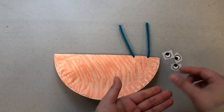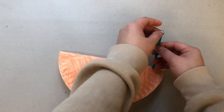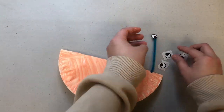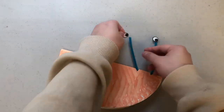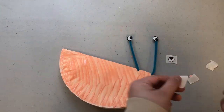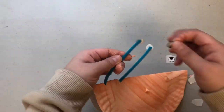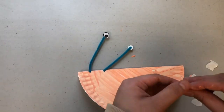Now choose your four favorite sticker eyes and we're going to be sticking them on the very top of the pipe cleaner. Now taking the second set of sticker eyes we're going to be flipping the snail around and sticking them on the very top of the pipe cleaners.